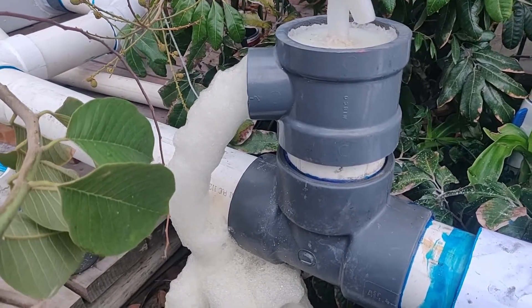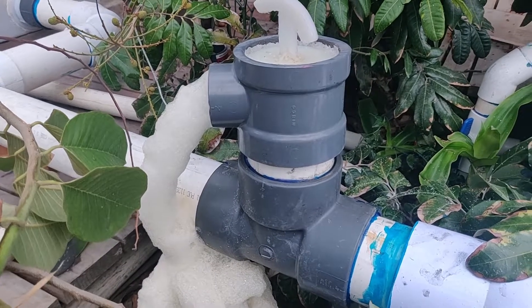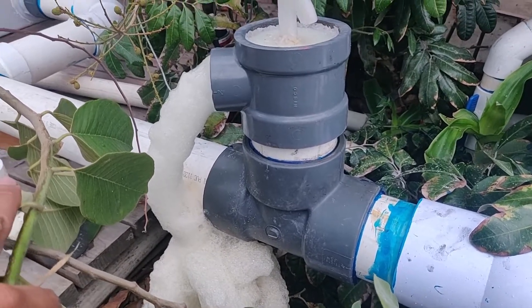I'm going to be curious to see how the foam production levels off as the sun comes up and in the coming days. But if it keeps doing this, I'm really, really happy.